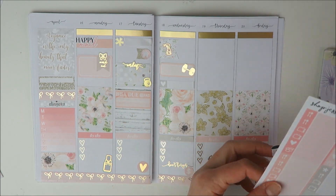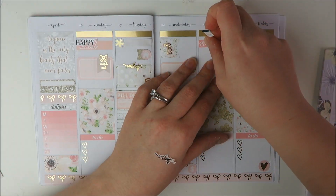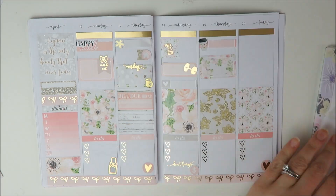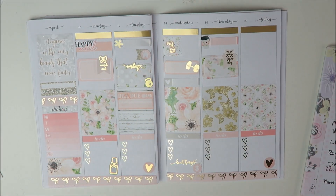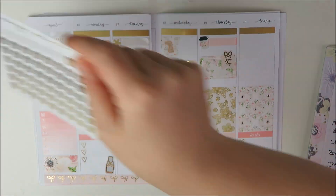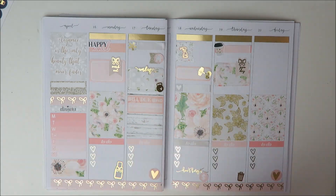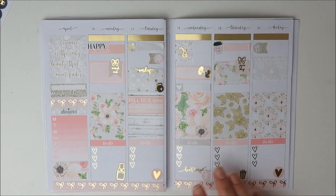Then the heart was to mark down that my husband had a happy hour after work. On Thursday, I wanted to plan to go to Starbucks in the morning, so I layered the coffee cup from the kit over a little thing. And then I am taking a half box to mark down that I needed to lift during lunch at work. So I'm taking a cute little gym day flag, again from the Simply Watercolor Co. sheet. And then at the bottom there, I wanted to note down that it was trash day, so I took a little foiled trash icon from Magic Prints Co.